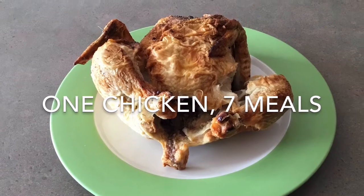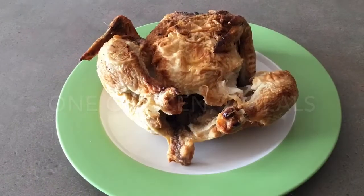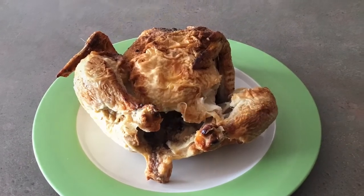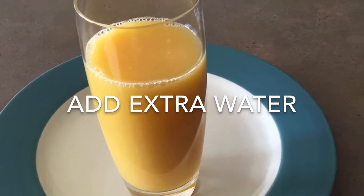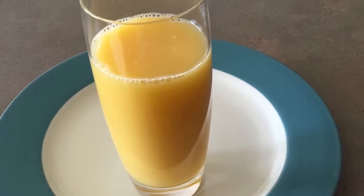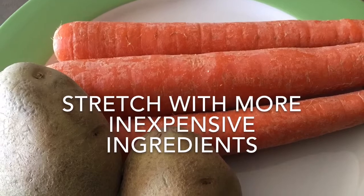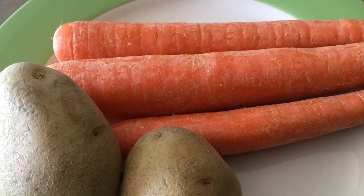One fun challenge is to see how far you can make your food stretch. This can be done in a couple of different ways. The first way is to add extra, inexpensive ingredients. If you buy orange juice concentrate, add an extra half cup of water when you make it to stretch the orange juice. Another example would be to add extra carrots or potatoes to a stew to make it stretch a little farther.